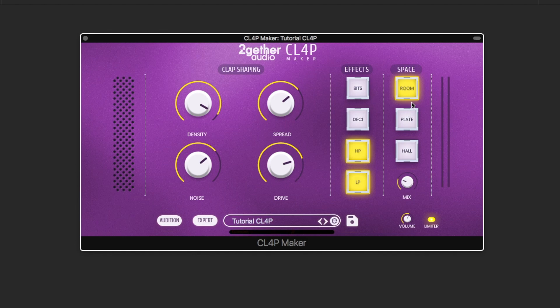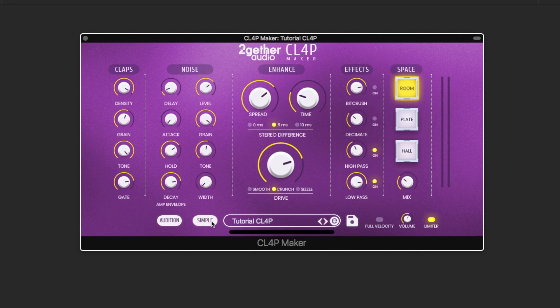Now we'll mix in some reverb and try out the three available spaces. To fine-tune your sound or create a clap from scratch, you can use the expert view.